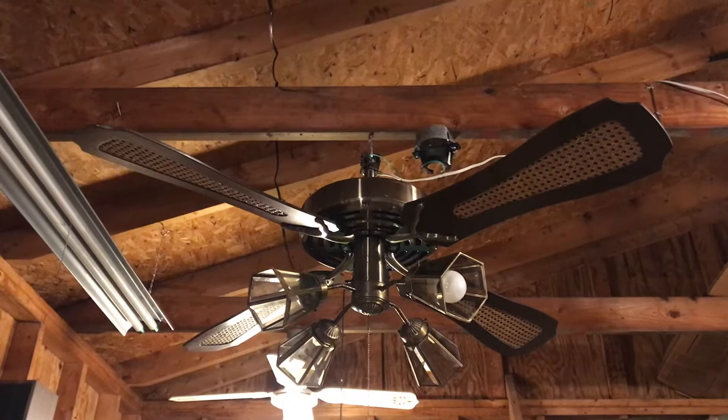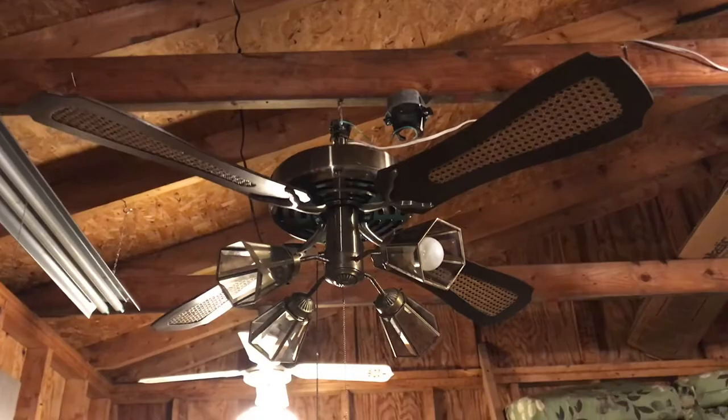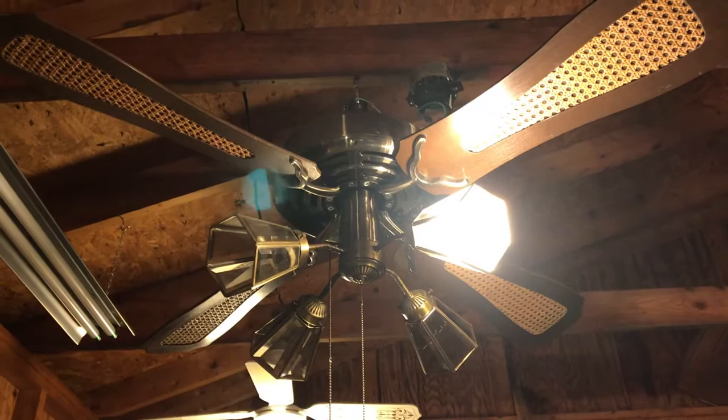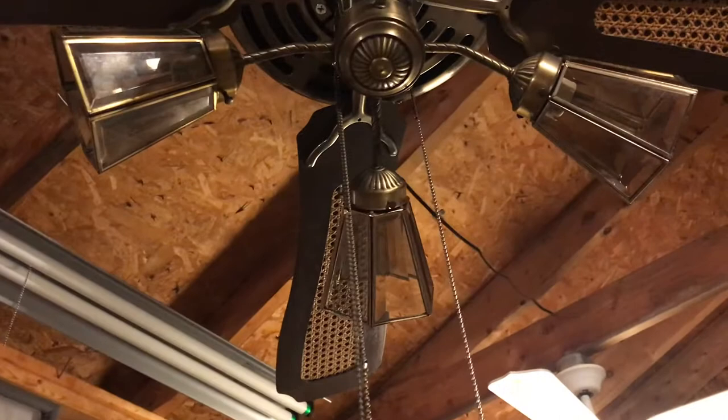Since I don't have my stepladder nearby I'm not going to go up there and photograph it — I have a picture of it that I'll put at the end of the video. Let's go ahead and demo the light kit. I put a single 60 watt LED bulb in just for testing purposes to show you that it works. It does work. When I first give this chain a pull it's going to start on high — it'll make a little click and the motor will start on high.